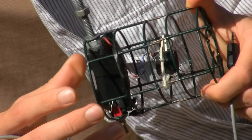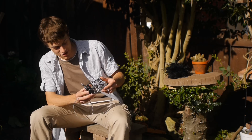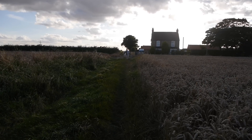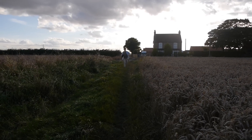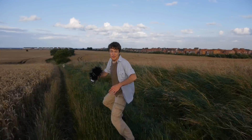Not only are handling noises greatly reduced, but you can even run with the microphone and it's not really a problem. You'll be able to hear me just fine whilst I'm running towards you, and despite all of the wind, without any sort of bouncing noises on the microphone itself.